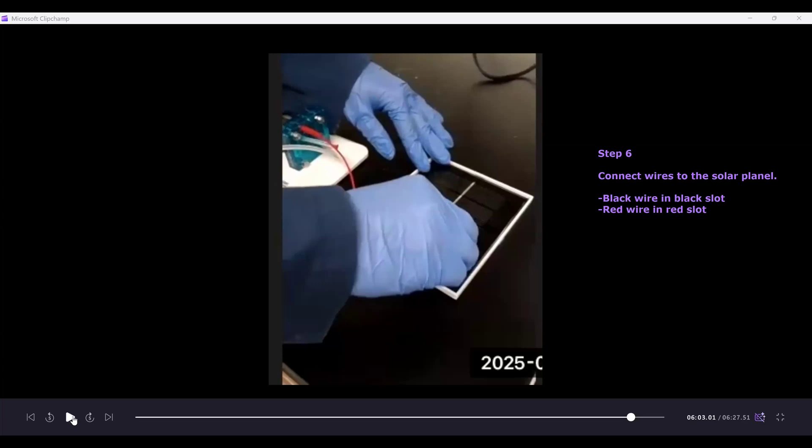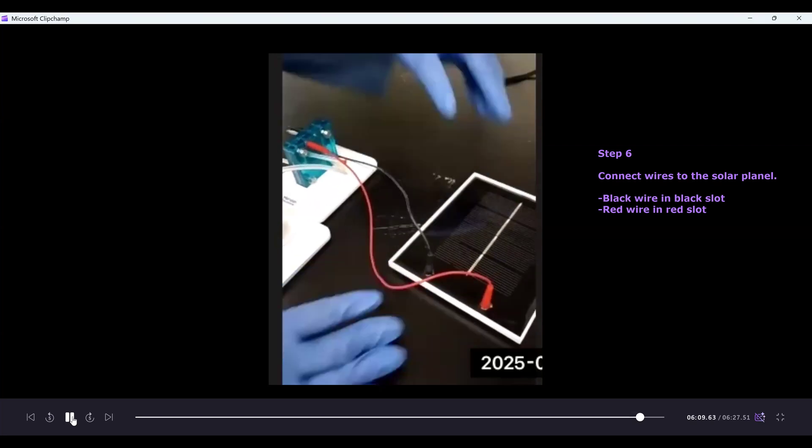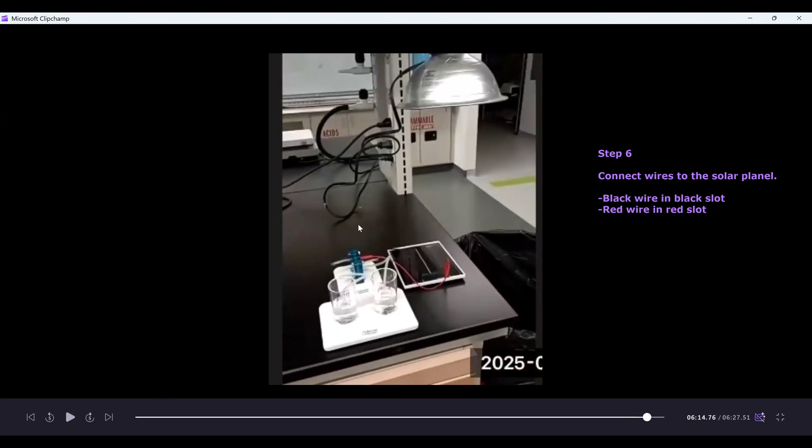The last step is to connect the wires to the solar panel — again color coded, so the red wire goes into the red slot and the black wire goes into the black slot. You now have a fully assembled solar panel setup: the fuel cell, solar panel, beakers with tops to collect the gases, and the heat lamp. I hope this video was informative and you were able to learn how to assemble the fuel cell we'll be using in the Gas Laws Lab. Until next time, Rowdy Chemist Junior signing off.